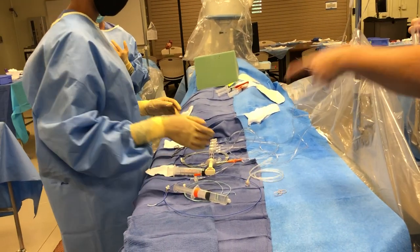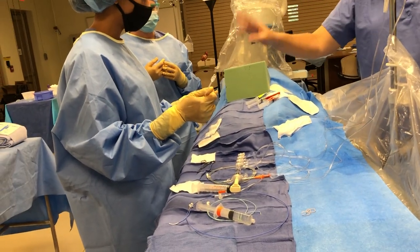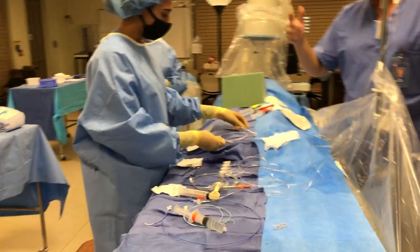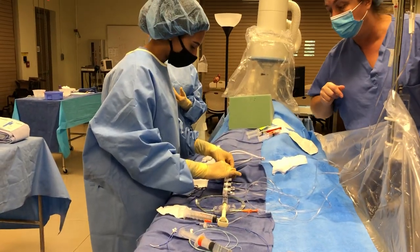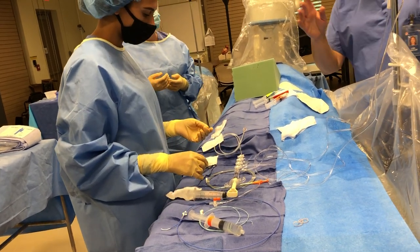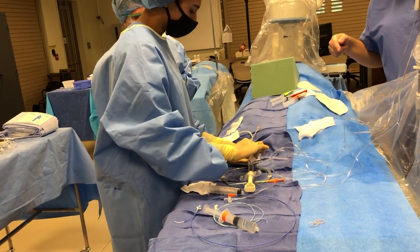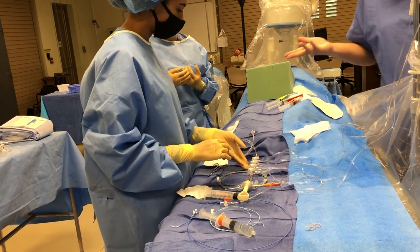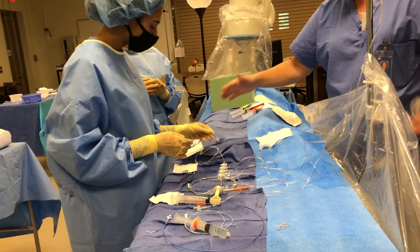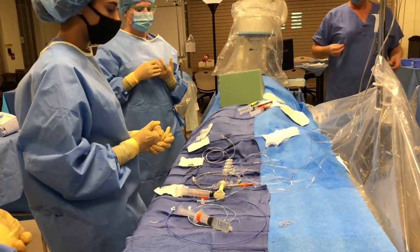Make sure you've got the concept of how to turn those stopcocks to do what you need to do. If we're going to use extension tubing, connect it — this connection is also a swivel, so hold tight on the swivel part and make sure you've got it good and tight. You can use gravity by opening your flush to let it run through and then turn it off, or you can use flush in your syringe to flush through. Make sure you don't have any air in the tubing.